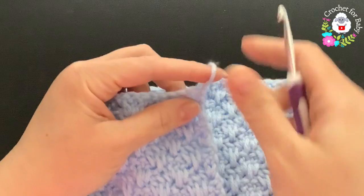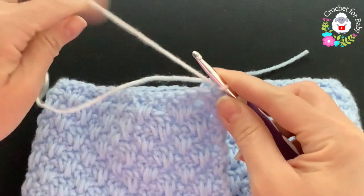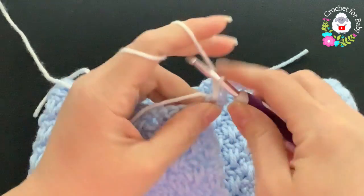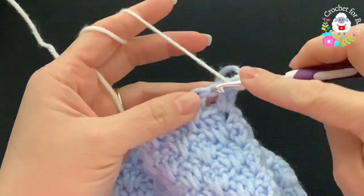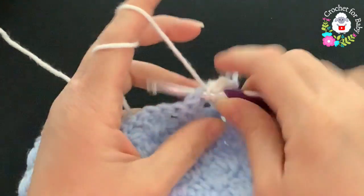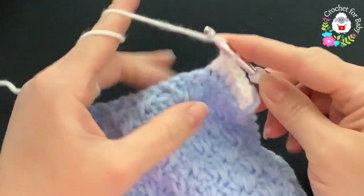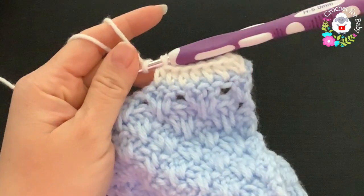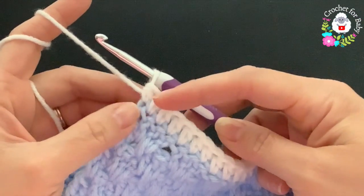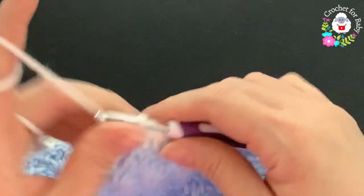For the bottom of the sweater, this is the first row. Go on top of the last double crochet, grab a loop, and change to white yarn. Chain one, then into this same stitch make a half double crochet. Into the next one a half double crochet, and continue making one half double crochet on top of each double crochet. At the end of this first row I have 63 half double crochets.